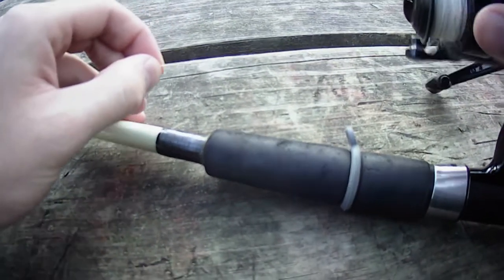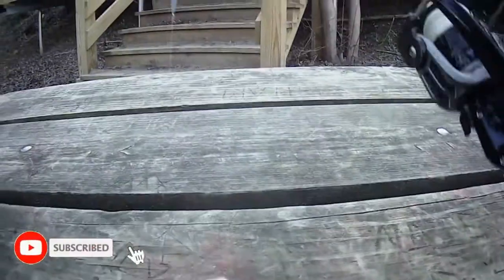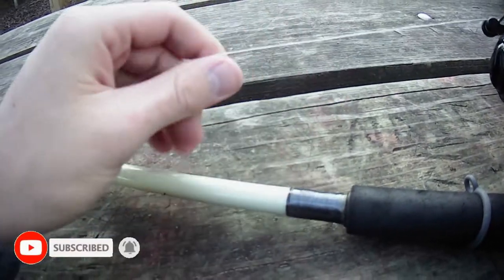All right guys, thanks for tuning in to this new episode where I'm going to show you exactly the rig from line to float to leader to jig — exactly what we're using here, so you guys can copy it at home. First off, we're going to start off with the line.